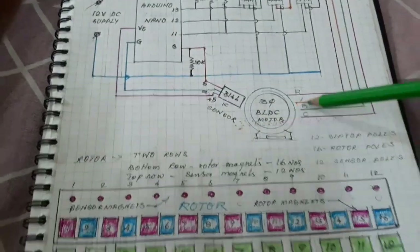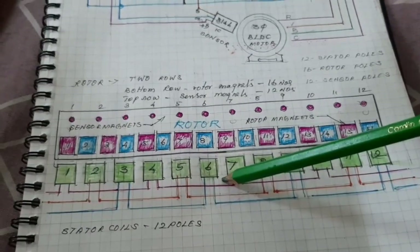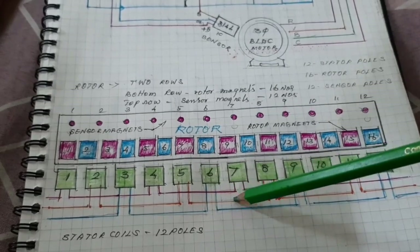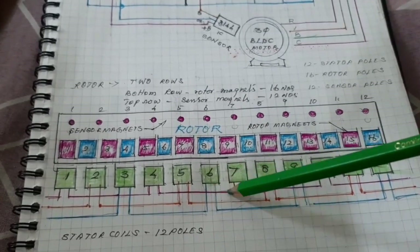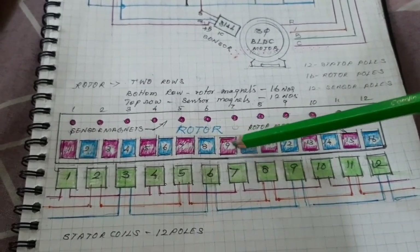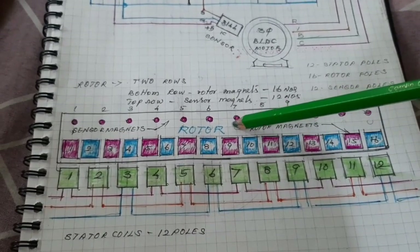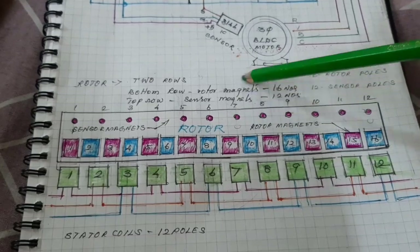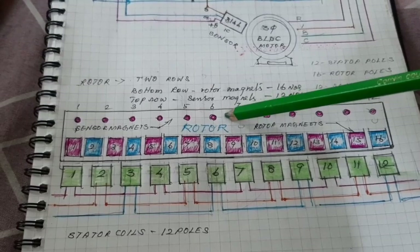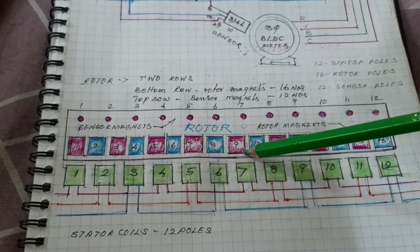Here there are two portions: stator and rotor. The stator has 12 coils and the connection diagram is given here. The rotor has two types of rows of magnets. The bottom row magnets are used for rotor magnets, and the top row small magnets are used for sensor magnets. The number of sensor magnet poles is equal to the number of stator poles.